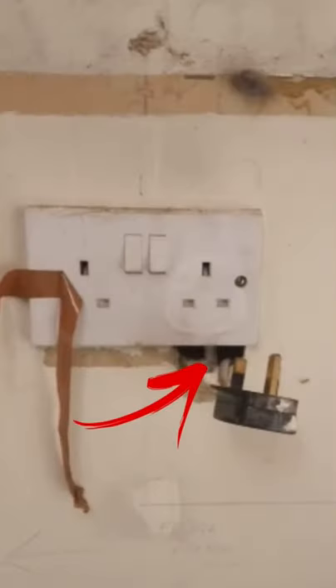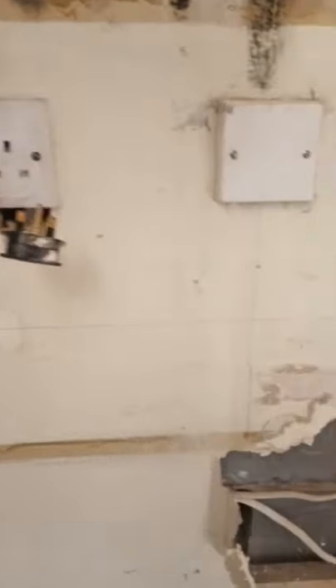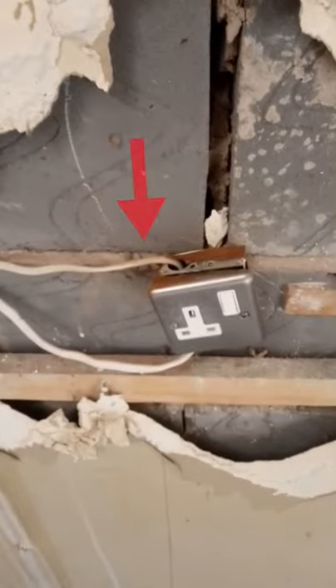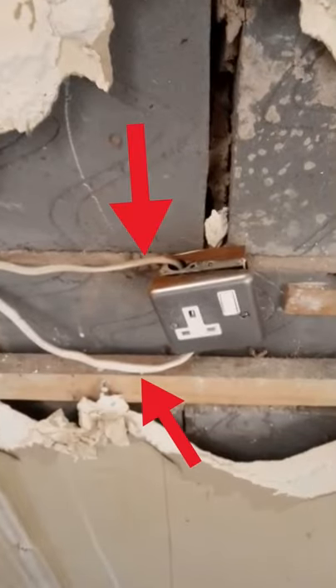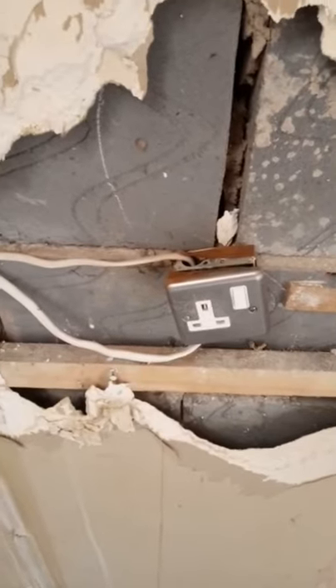This socket outlet has a fixed wiring cable on the right-hand side and a plug top, and we've disconnected the plug top. The fixed wiring comes down to this socket outlet and comes back on fixed wiring — and believe it or not, that other piece of fixed wiring is connected into the plug top.